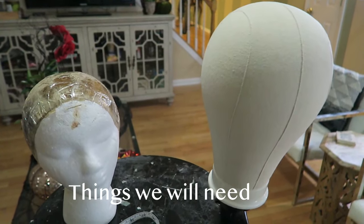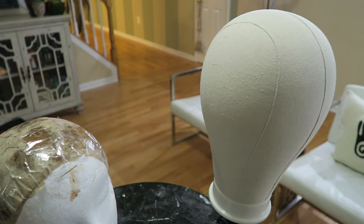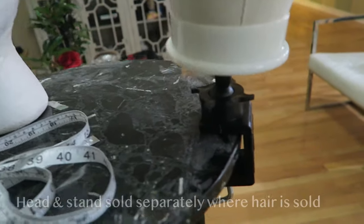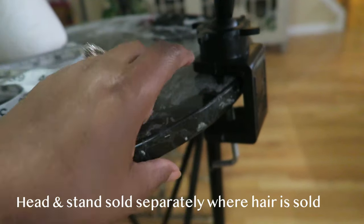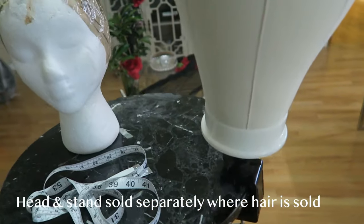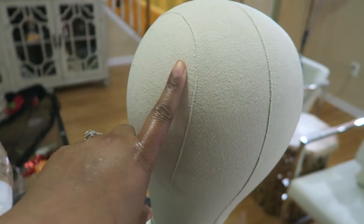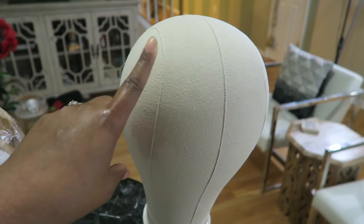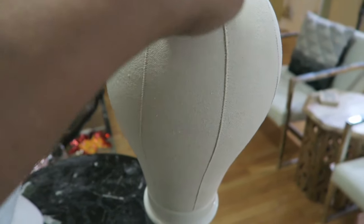The first thing you're going to need is a canvas head like this one. This is a professional canvas head which you can get at any beauty shop. I got the stand with it — it secures to any surface, like a table, so it prevents the head from wobbling and gives you more control. This canvas head is fairly large; I opted for the large one, which is bigger than my head, but what's important is the circumference.